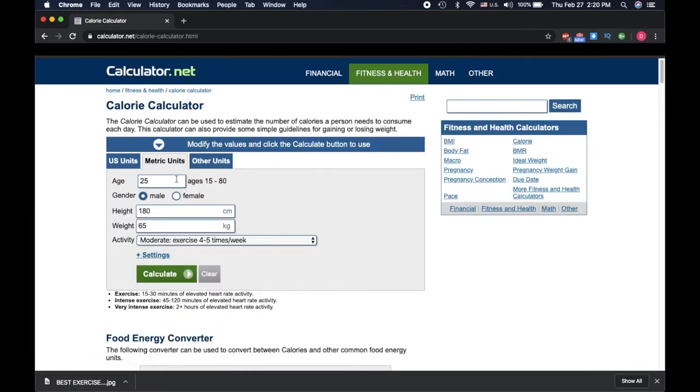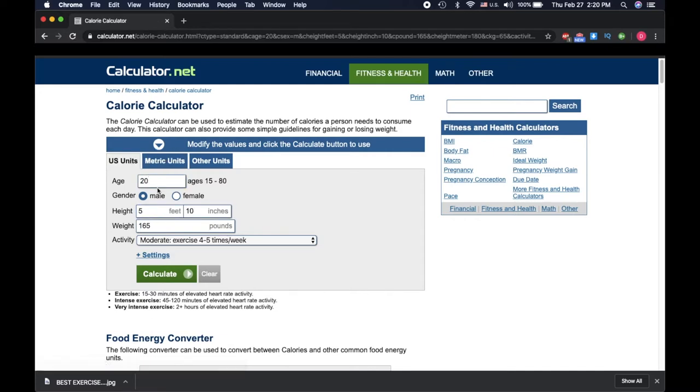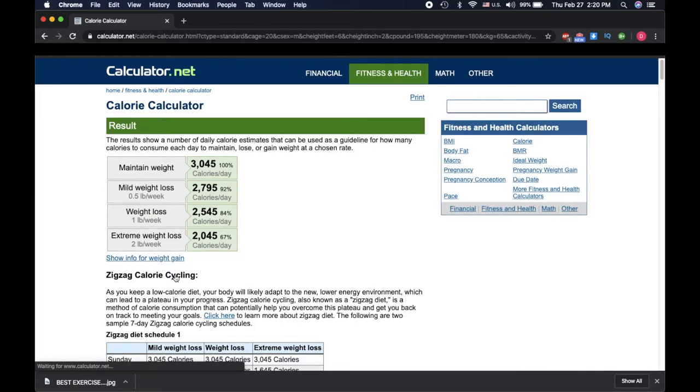Use this one here — put in age 20, 6'2", 195 lbs, active — calculate. Right here it says again 3,050. So now you have your maintenance calories. But before you use these, we don't know for sure if that's gonna be your actual activity level.